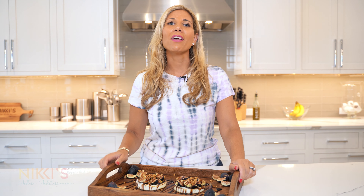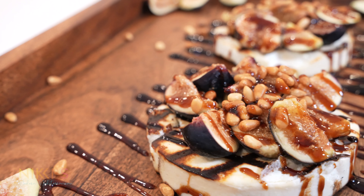Our manouri and fig appetizer looks awesome — almost too pretty to eat, but I'm sure I'll dig in soon. For the full recipe, visit NikkiGleckis.com. Don't forget to like and subscribe to my channel. See you next time!